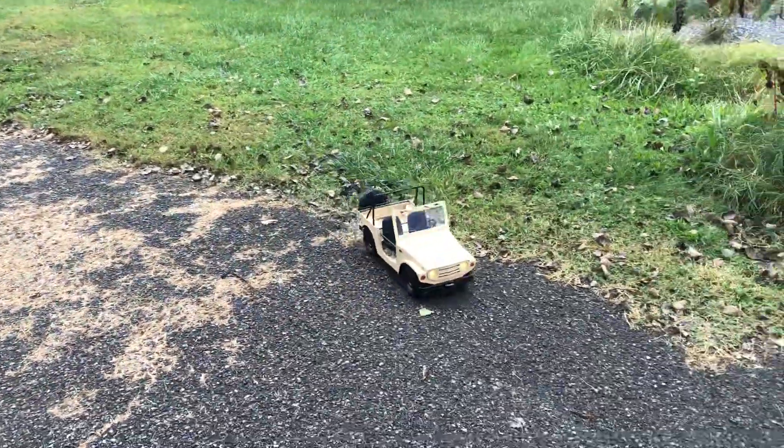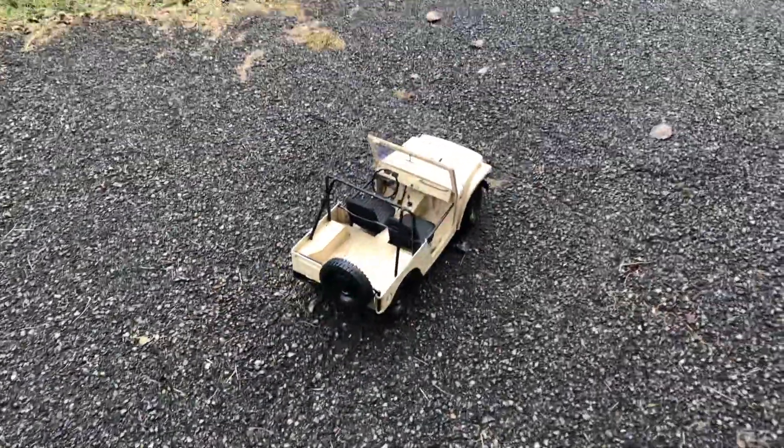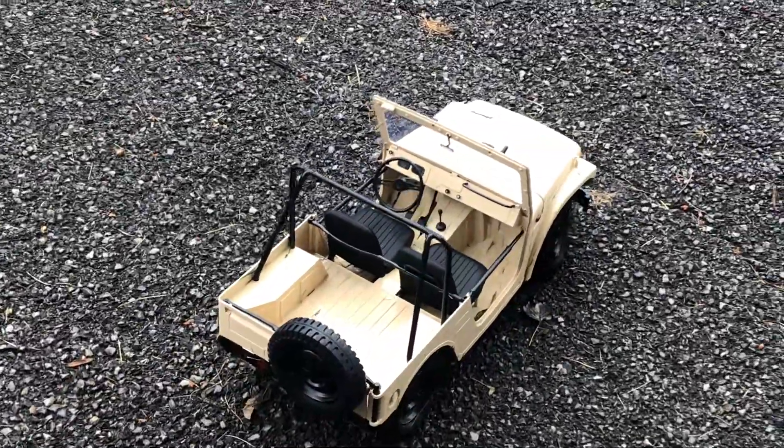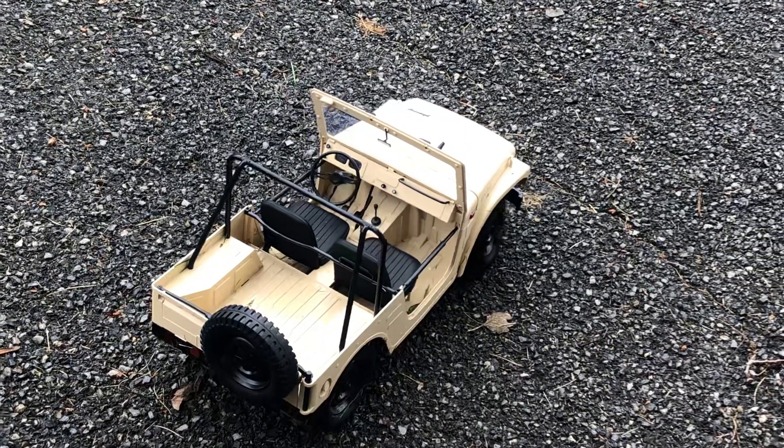This thing's beautiful — so detailed. Even the steering wheel has a servo on it. You see I'm steering left and right — the steering wheel moves with your wheels. So cool.